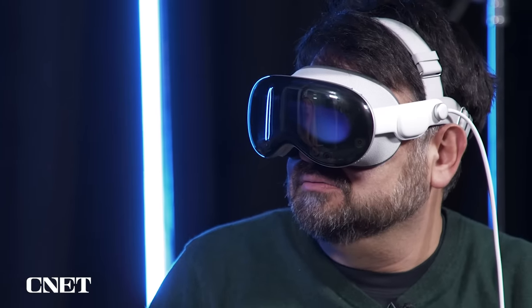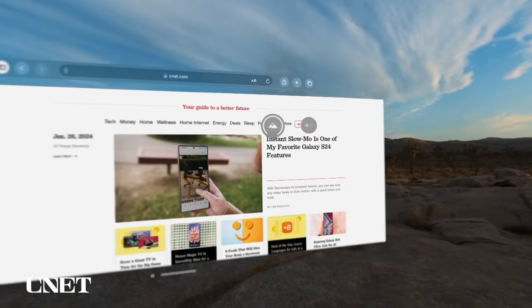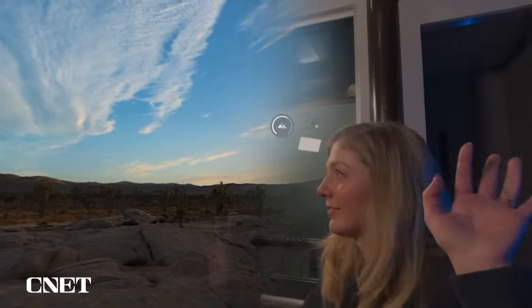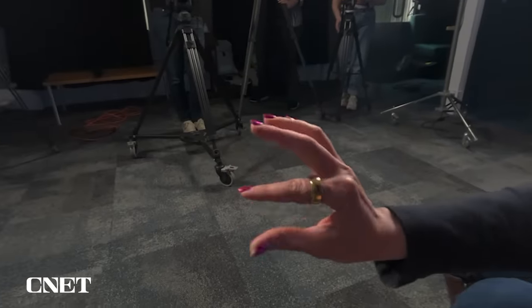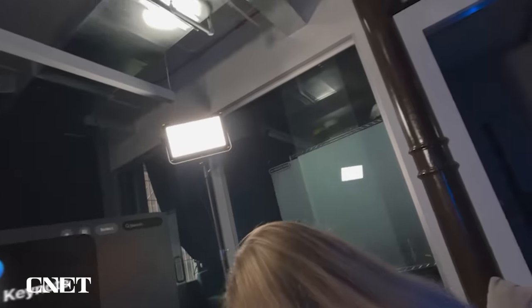We also tested whether Vision Pro can distinguish my hands from hers — when she brought her hand in and clicked, something actually happened and an app opened. Now I'm going to dial back the environment and bring the real world back in.